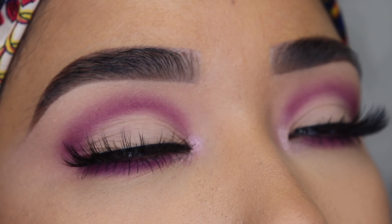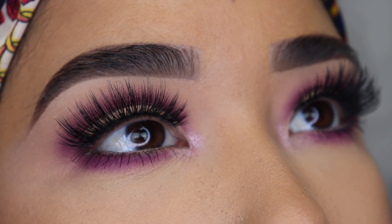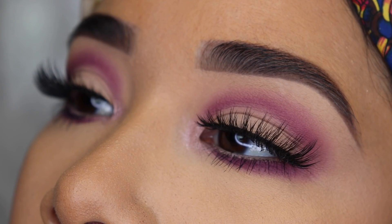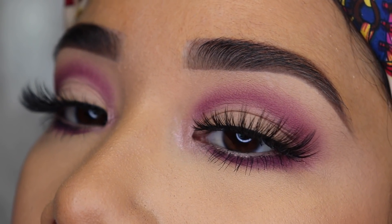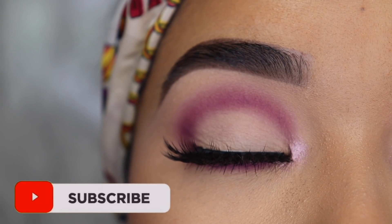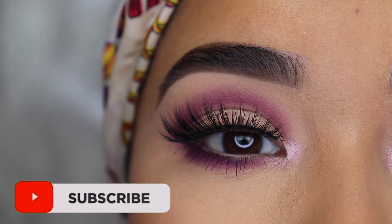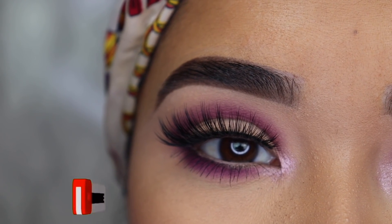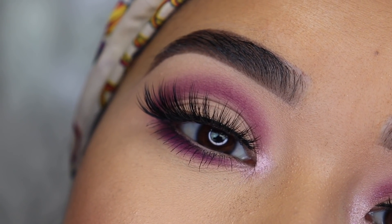I have another super easy and quick look for beginners. This look is perfect if you have hooded eyes or small eyes and you want to make them look bigger. I explain it step by step so it can be easier for you to recreate. If you are new to my channel, please hit the subscribe button and the bell notification so you won't miss any of my videos, and give this video a big thumbs up if you like this look. Now let's get started.